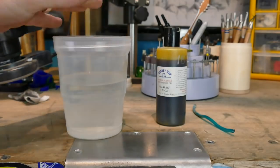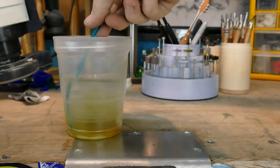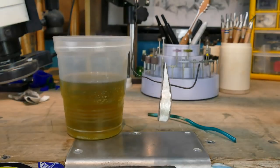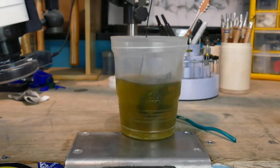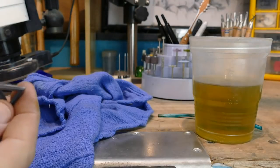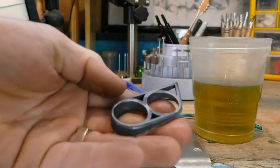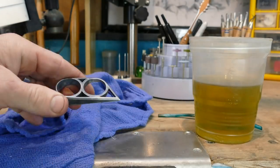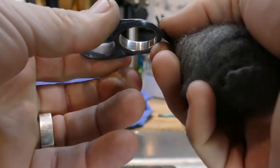Now we have our hot water and our liver of sulfur gel - put a couple drops in there, a little extra because there's a lot of water. Time to put our ring in there. Let it soak for 30 seconds to a minute. From here, I think we're going to take sanding sticks and take the dark off of everything. Actually, let's try some steel wool and see what that looks like. Sometimes this steel wool finish is like a flat, more of a satin finish - I kind of like that.